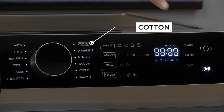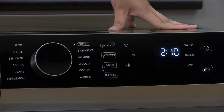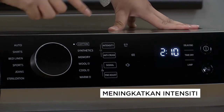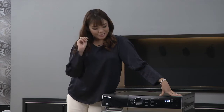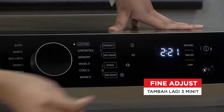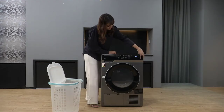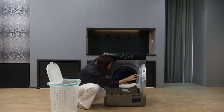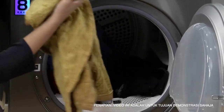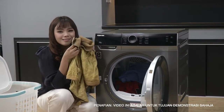Jom start. So dekat cotton - tapi Tasha rasa macam Tasha nak keringkan dia lebih extra, so Tasha akan tekan intensity dia kepada cupboard dry. Tasha rasa nak tambah jugalah lagi 3 minit, so Tasha akan tekan fine adjust dan tambah ke 3 minit. Jom start. Baju-baju Tasha dah siap - jom kita tengok betapa panasnya baju Tasha. Rasa panas, rasa selesa, tak sabar nak pakai.